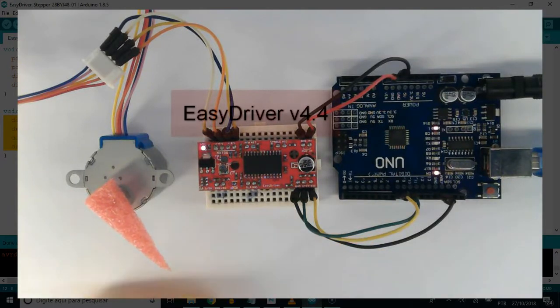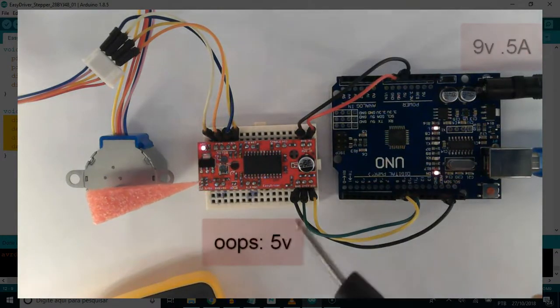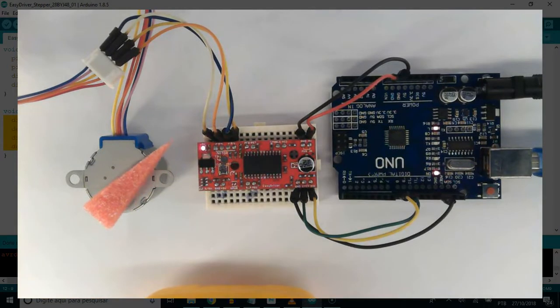Hi, here is EZDriver version 4.4, driving a 28BYJ48 stepper motor 12V with a 9V half ampere supply cable.